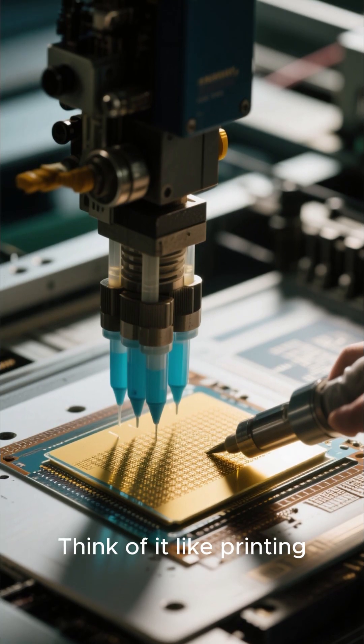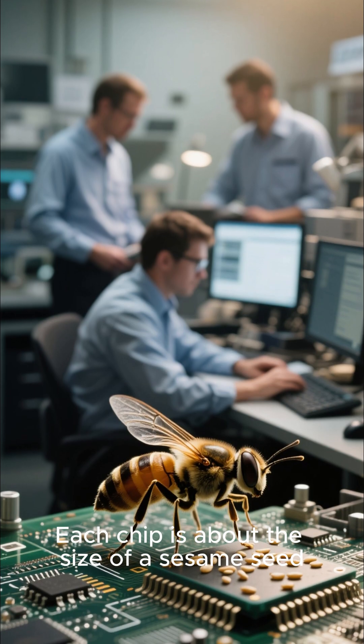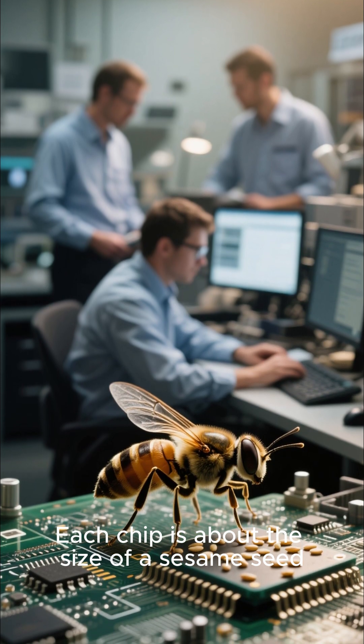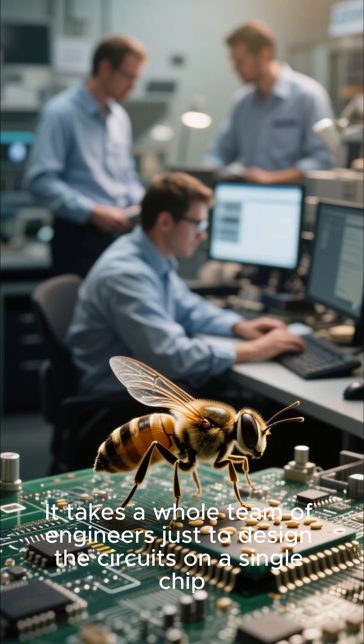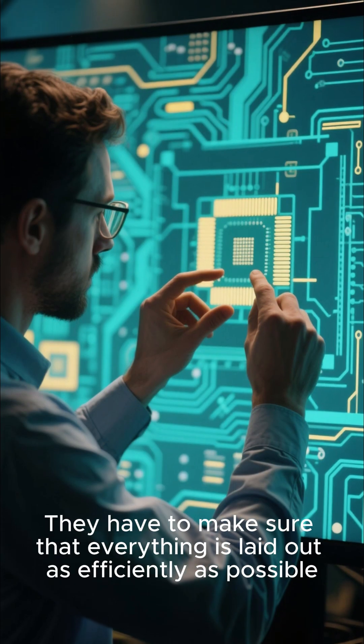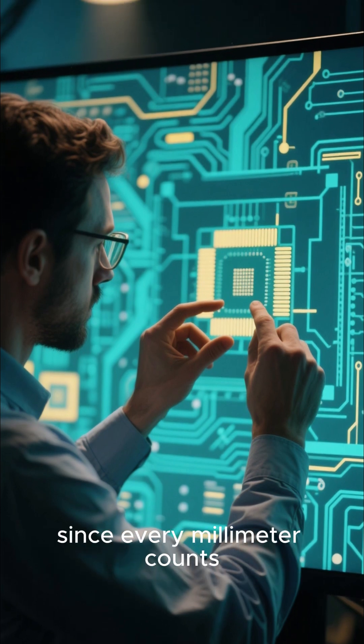Next comes photolithography. Think of it like printing, but instead of ink, it's a chemical soup. Each chip is about the size of a sesame seed. It takes a whole team of engineers just to design the circuits on a single chip — they have to make sure everything is laid out as efficiently as possible, since every millimeter counts.